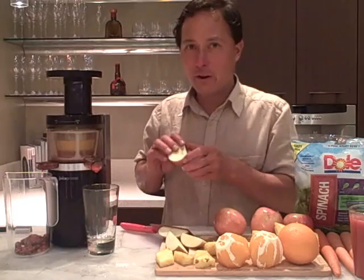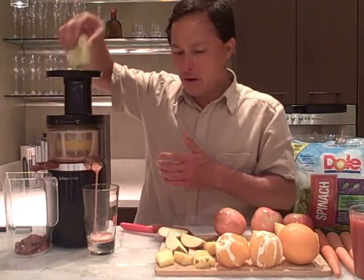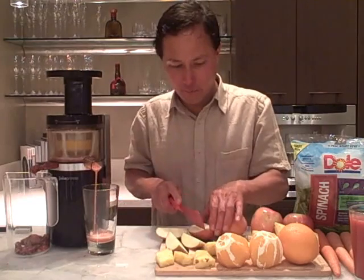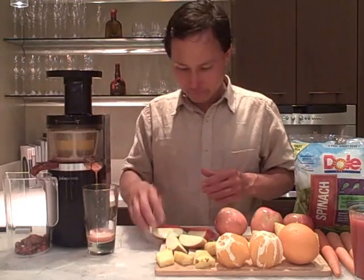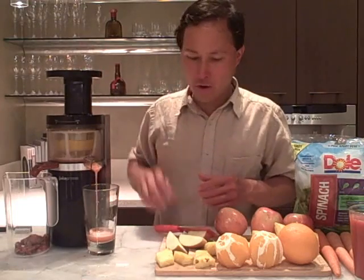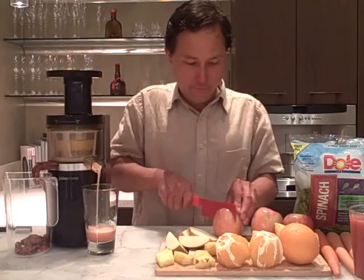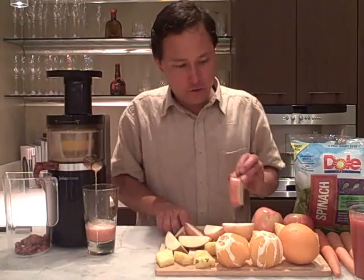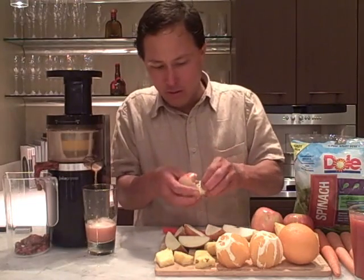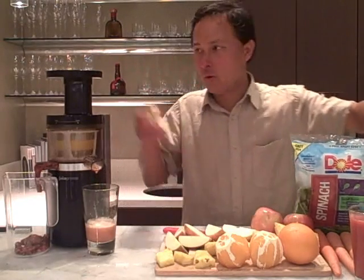When using the Juicepresso, it's very important to let the machine work. Drop an apple piece in, then cut another piece so it fits down the chute without using the pusher, and let it work before adding another piece. Another very important tip when using apples is to remove the stem — the stem can block up the ejection port.